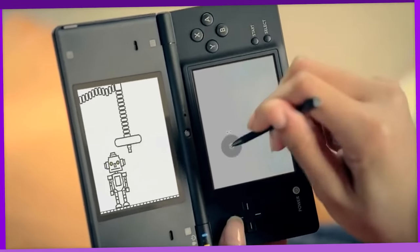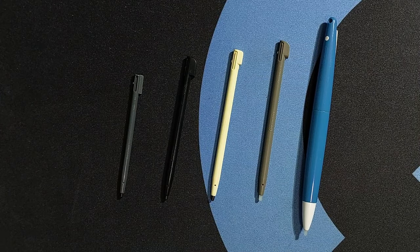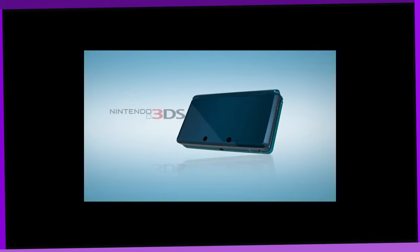So far we've seen the evolution of the stylus throughout the Nintendo DS line, which has been a pretty stable evolution from a scrawny little stylus to near perfection. Well, I hope you enjoyed that consistency because now we're moving on to the 3DS line, which... oh boy.